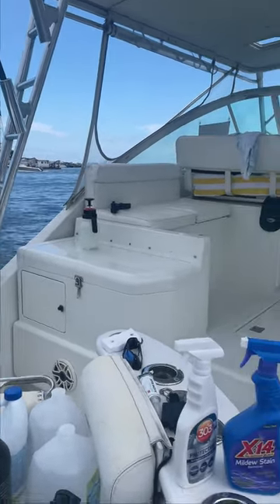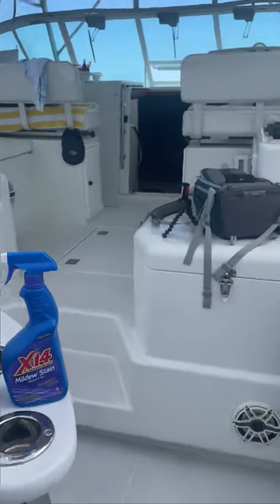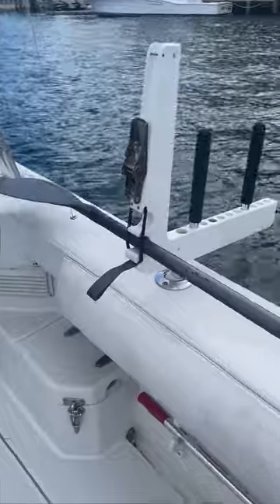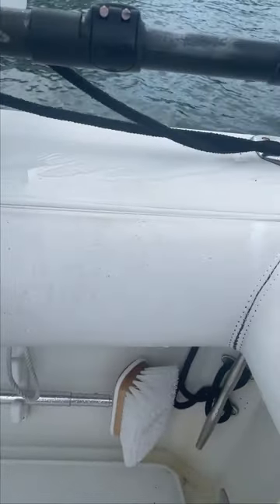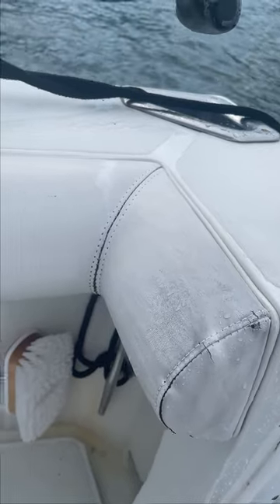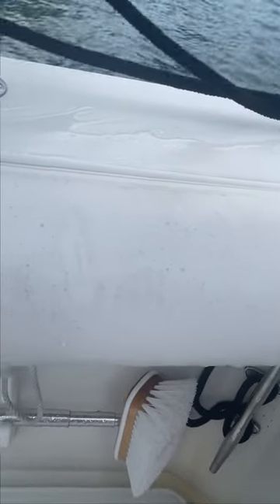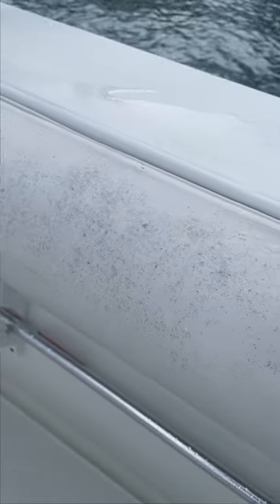Hey guys, I want to show you a new product. I've had problems for the longest time with staining and mildew on the cushion here. You can kind of see this is the bolster cushion — it's really dark from everyone putting their hands on it. You can see the little specks, little dots — that's all mold and mildew.